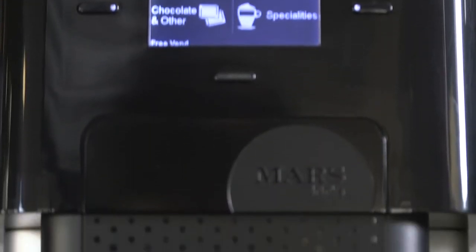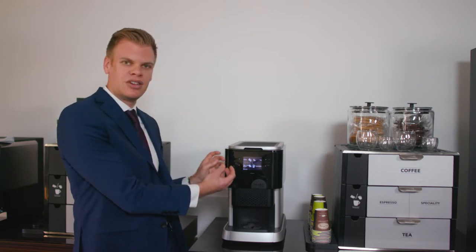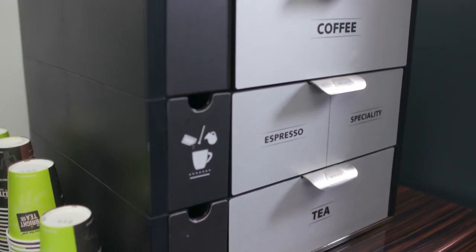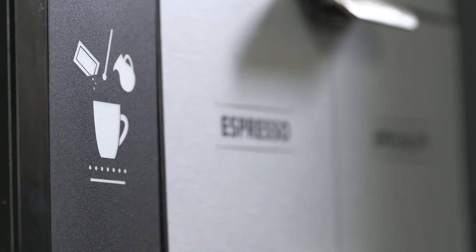As the machine is compact, if it's on a manual fill, you can move it from location to location. It's very energy efficient — it hasn't got a big tank of boiling water. It just uses two small flash boiler tanks that will heat up when needed for your drink. The drink sachets themselves are stored in this merchandiser, which makes everything very tidy and convenient.